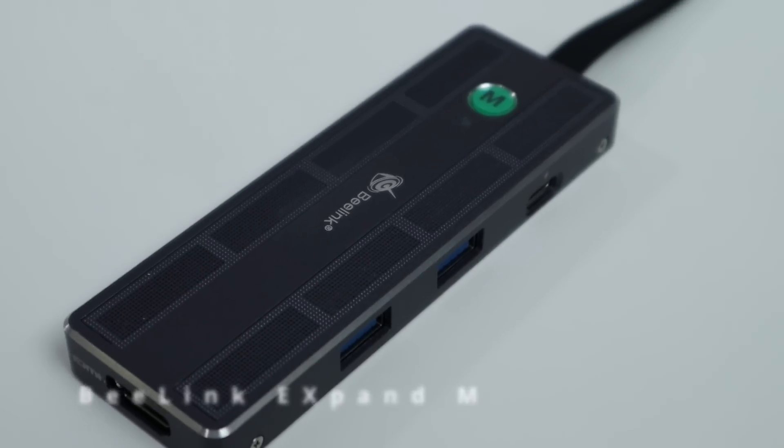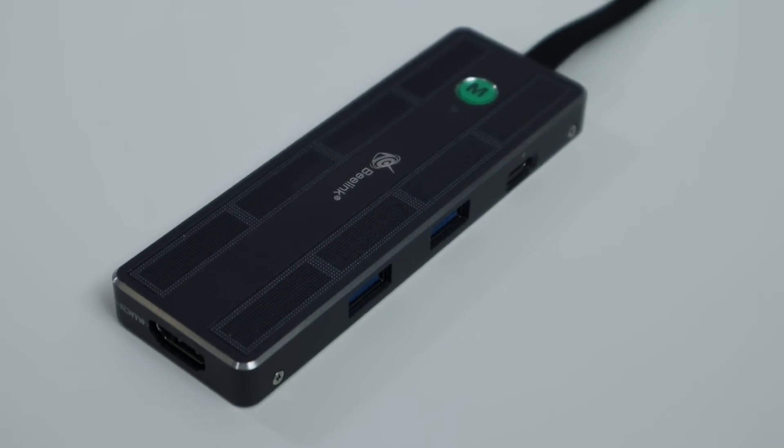What I have in my hand is called the B-Link Expand M. This is a USB expandable hub along with SSD storage on a USB-C.